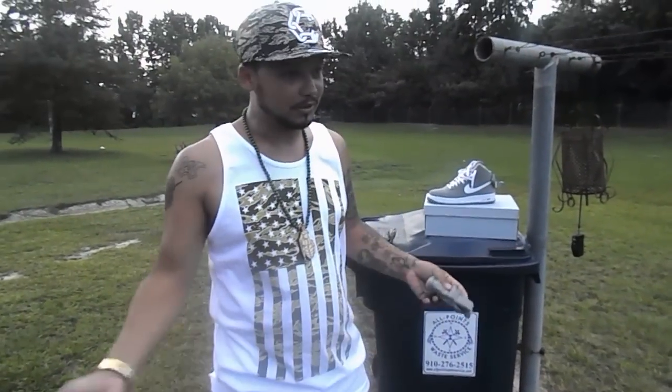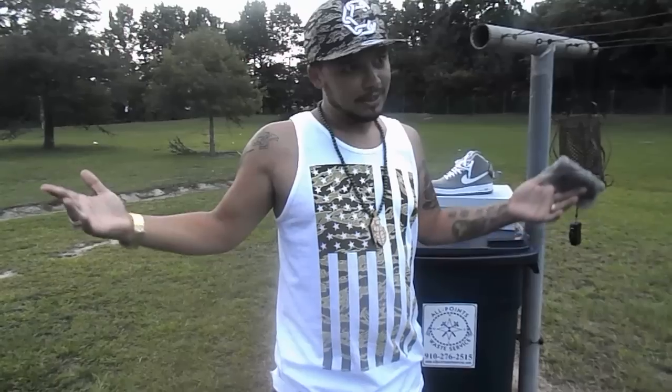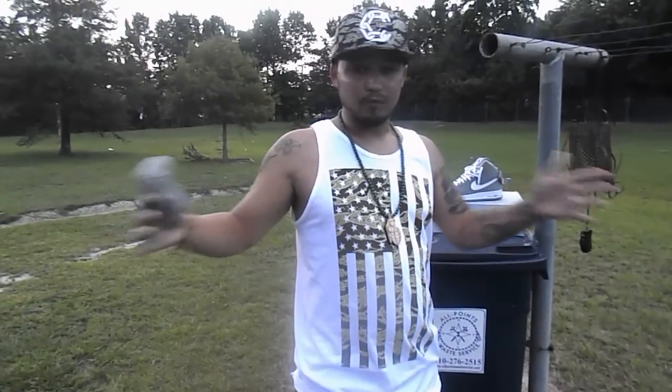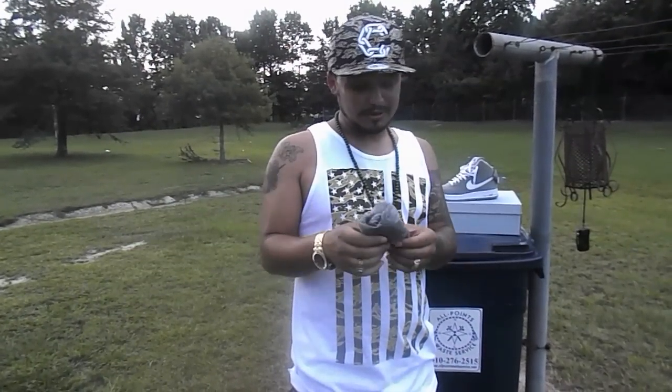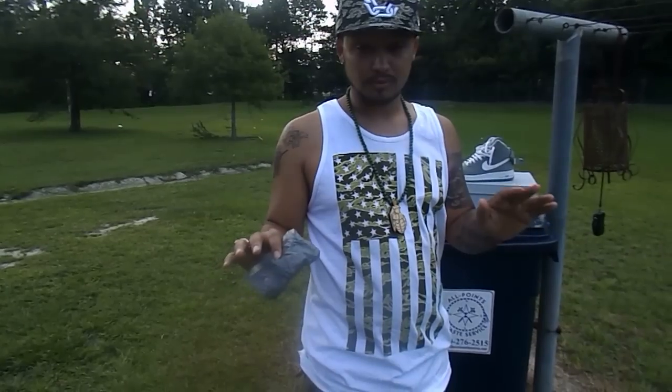You guys seen it — rewind it back if you need to. Any questions or concerns, just hit me below and I'll do my best to walk you through it. Running Wolf 1980 — I love each and every one of you, remember that. More videos to come, but this is my method to prevent creasing and it works on any shoe altogether. Later guys.